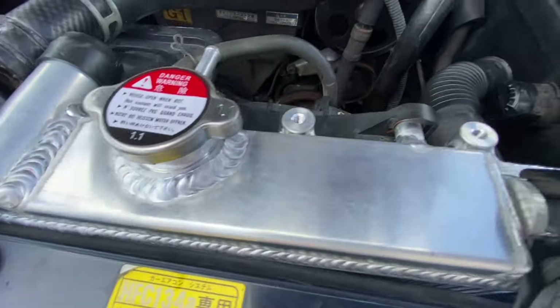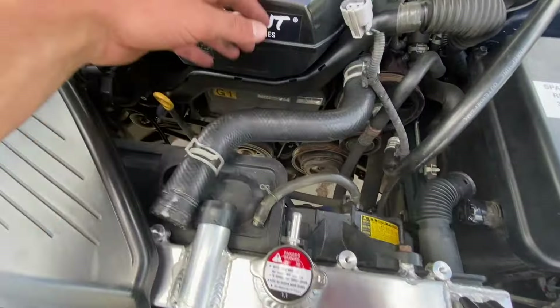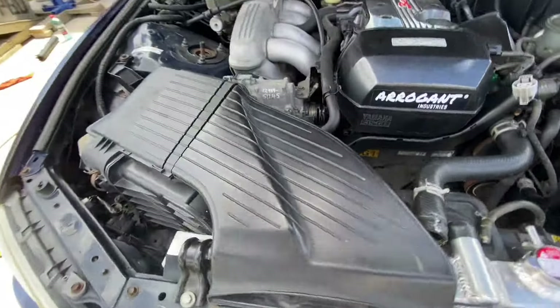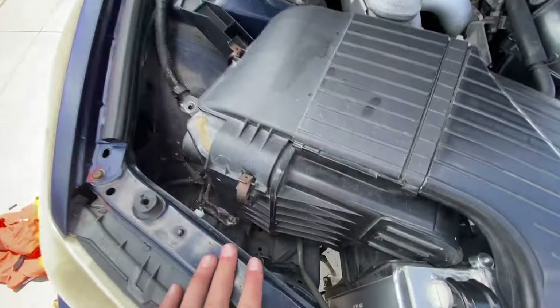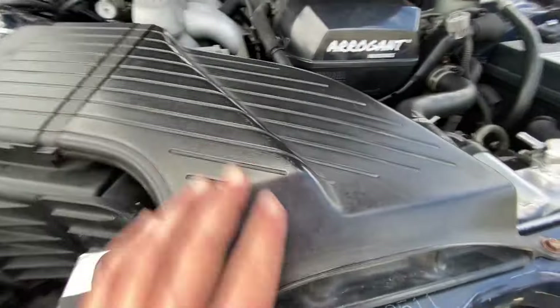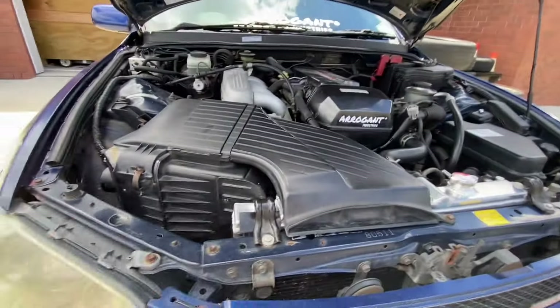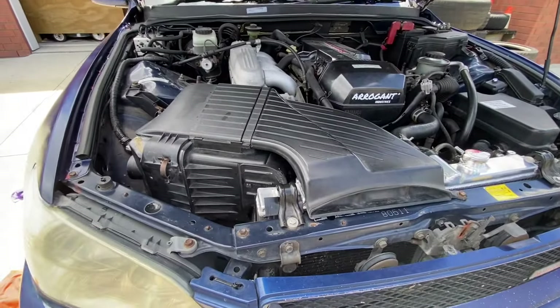It works alright now. We still have to hook all of this stuff up, but I'm going to grab some food because I'm hungry. We just had to take a bit off the gearbox area so it would fit, and then it sits a little bit higher than it did, but with some fiddling you can get it to work.